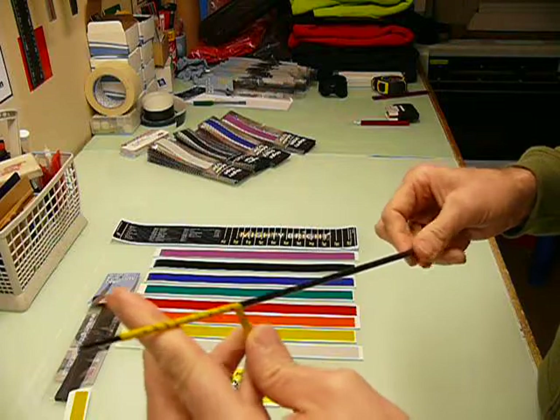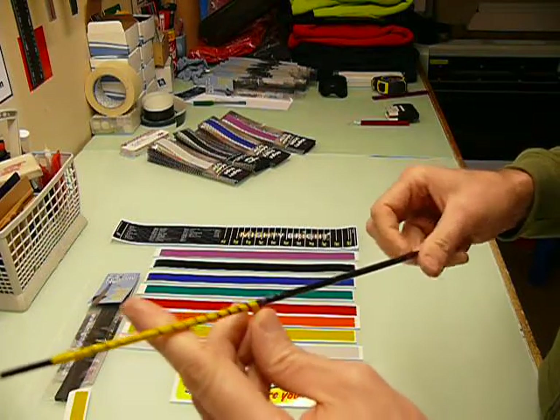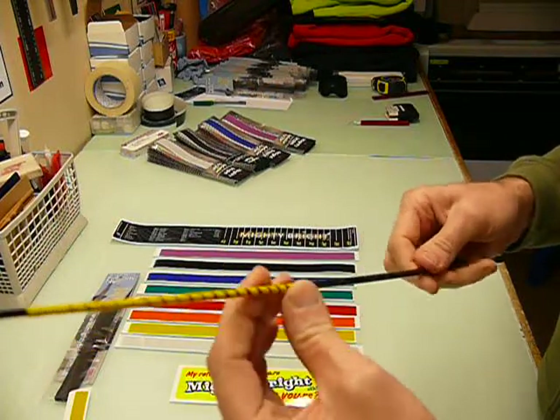It's repositionable — it's a good quality adhesive which allows you, for a small amount of time anyway, to peel it back and straighten it out wherever you want it to go.